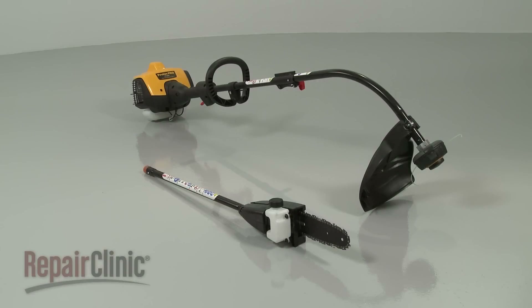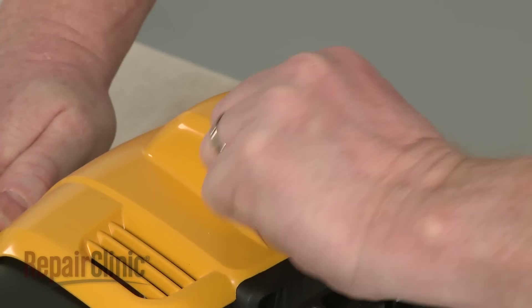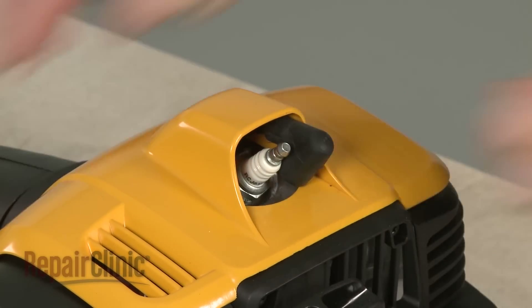Before you replace the ignition coil on your string trimmer and pruner, first make sure the engine has cooled. Next, remove the wire and boot from the spark plug to prevent the engine from accidentally starting.